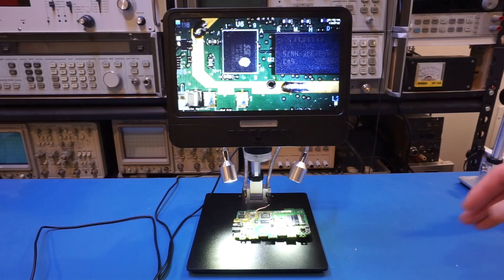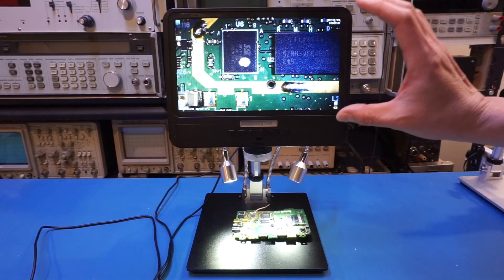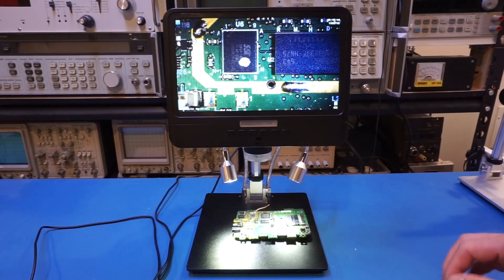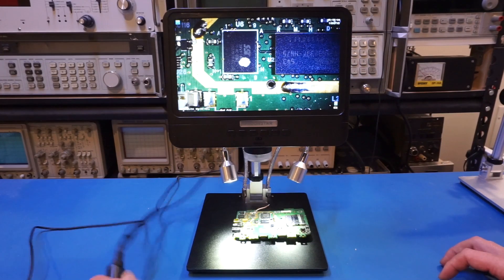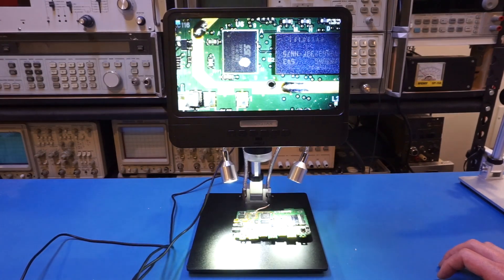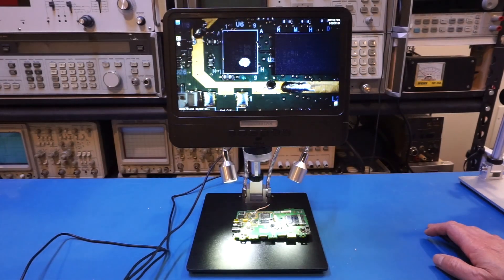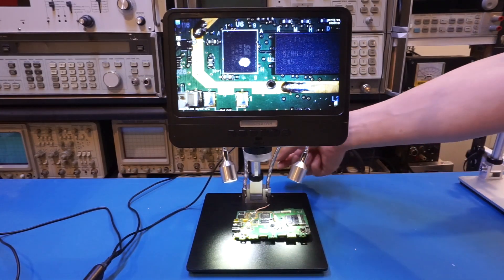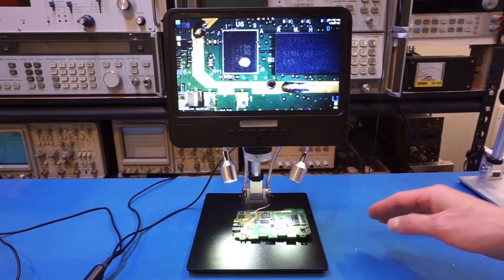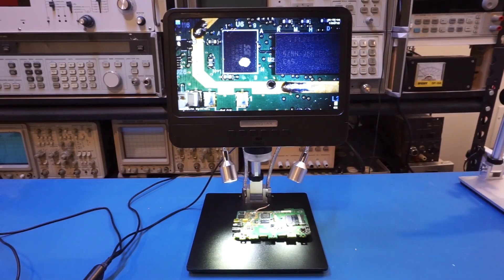I've now powered it on and placed a circuit board underneath so you can see the magnification we're talking about. At maximum height, the magnification is certainly excellent. You can use the button to fine-tune the gooseneck light brightness, though you cannot totally turn it off — if you want it off, you can unplug the power supply to the gooseneck light at the back of the unit. The good news is the unit can just be powered by the USB cable without needing the gooseneck lights.